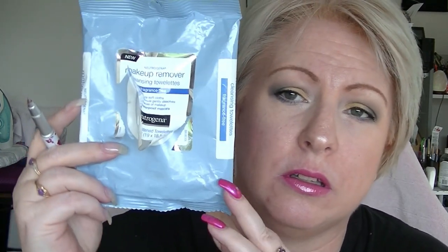Next, we have a packet of the Neutrogena Makeup Cleansing Wipes. These are fine, they're not my favourite. I think these came in a subscription or something, or maybe I just grabbed them because they were on sale. I probably wouldn't buy them again though, because I didn't really think that much of them.